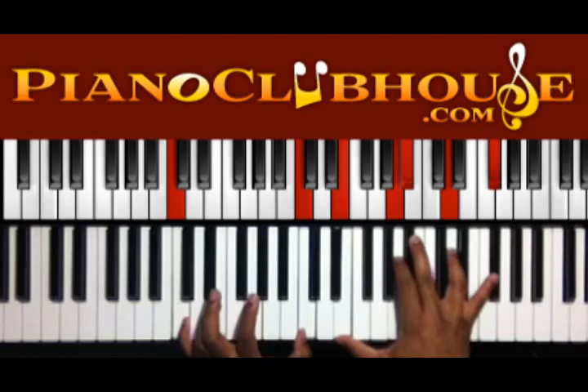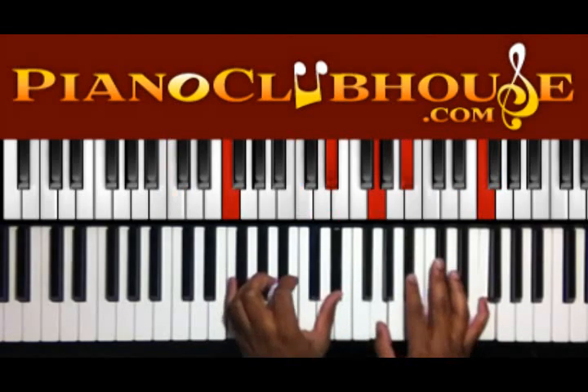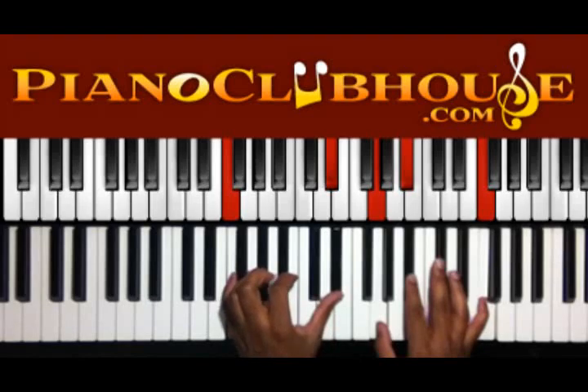Alright, we got C in the left hand, we got E, A, B flat, D, and G flat in the right. F, B flat — I'm sorry — F, E flat in the left hand, G, D flat, and F in the right.